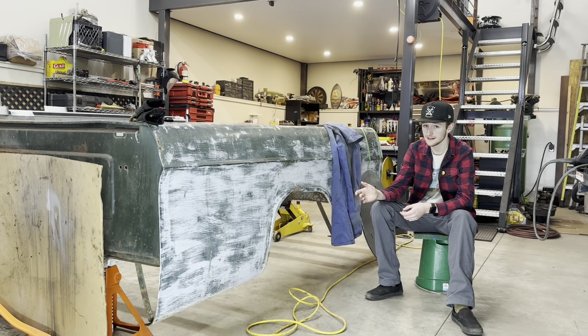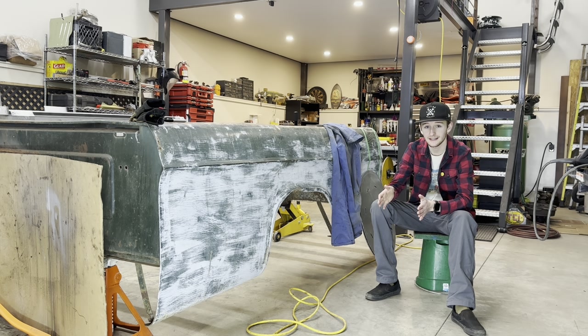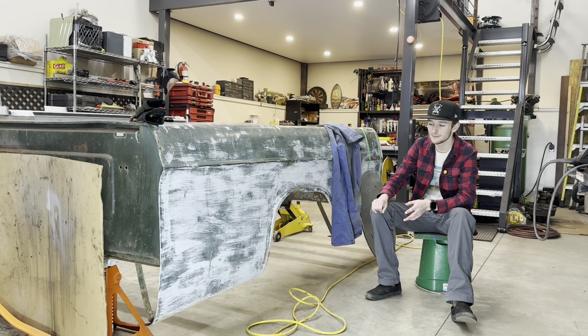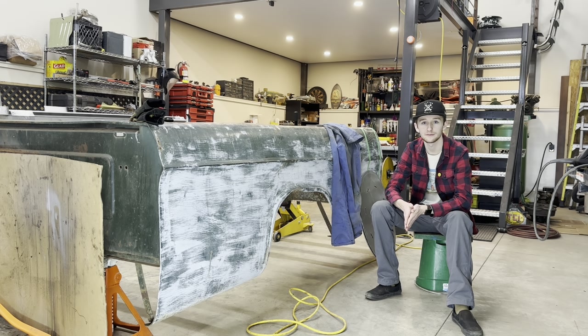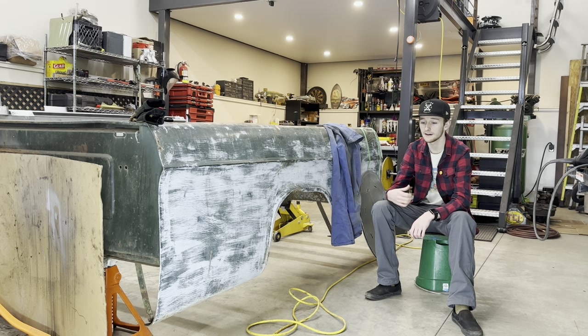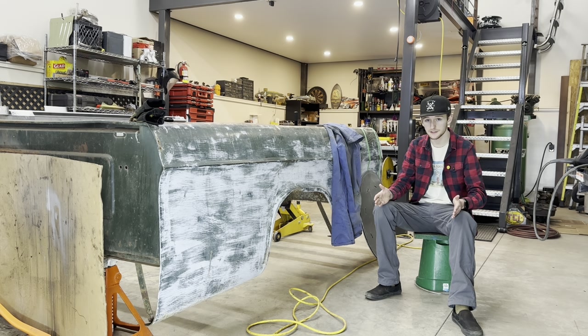I start by researching and figuring out my intended use for the vehicle. For the Beetle I just wanted a nice beefy-looking wheel — kind of a sleeper look. But for this truck I wanted to go more track style, not just drag racing but able to corner well. Because I want good cornering, I can't just pick the widest wheels I can fit. I found out that if you go over a 12-inch rear tire you start to lose some steering control — it'll start hugging into different grooves in the road. So for the rear I settled on a 12-inch wide tire.